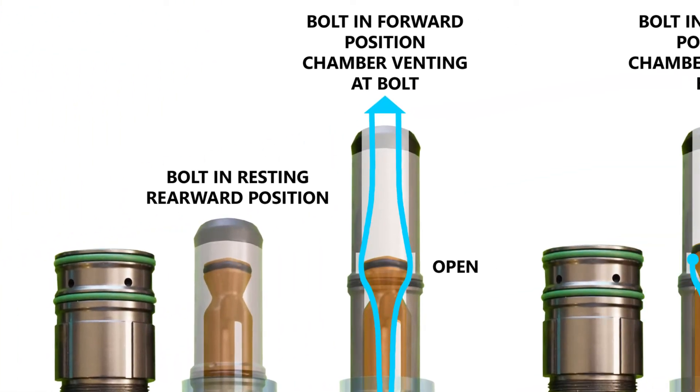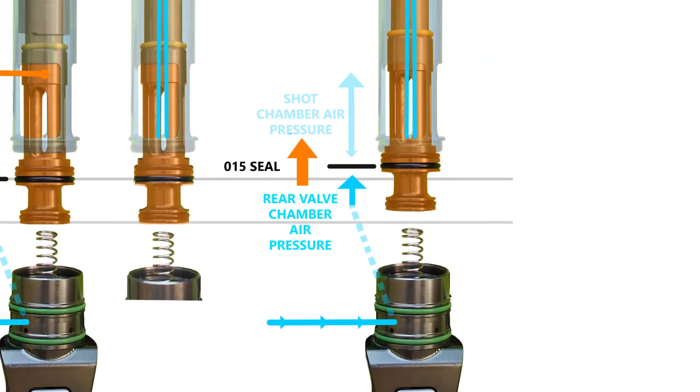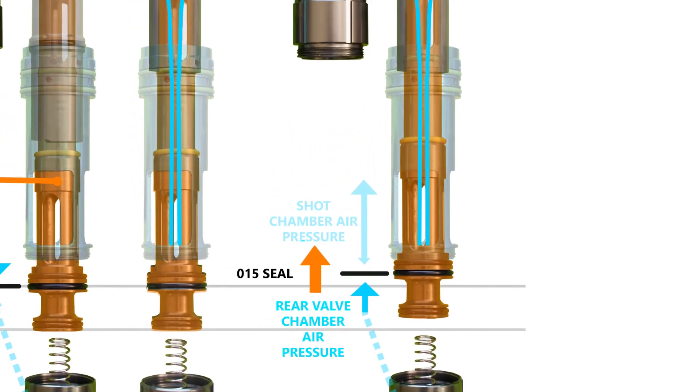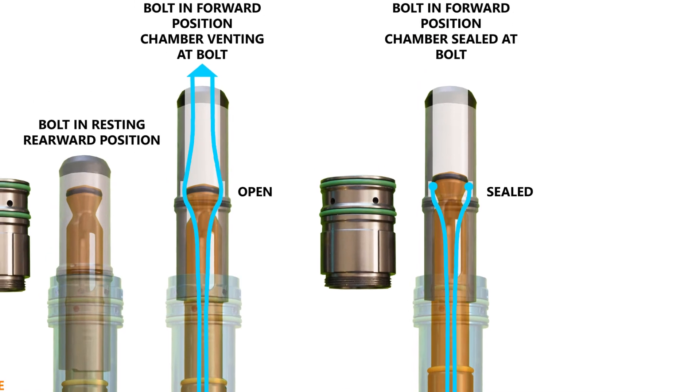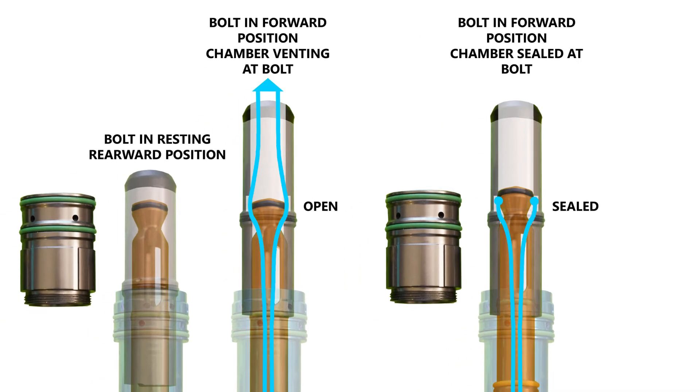The bolt moves all the way forward, clearing the end of the valve, allowing the shot chamber air to dump through the face of the bolt, propelling the ball forward. Unlike breech sensing valves in the IV core, clone 5, and gamma core, which use back pressure to activate the valve, the valve core on the FL21 acts as a regulator. As the shot air chamber vents and loses pressure, the bias of the valve flips and becomes forward dominant, thanks to the force from the spring plus rear chamber pressure. The valve shifts forward to seal the tail of the bolt, capturing whatever air is left in the shot air chamber — approximately 40 psi per cycle.